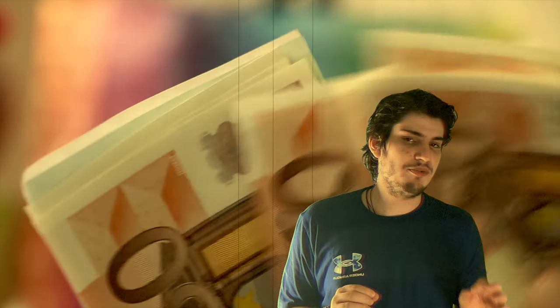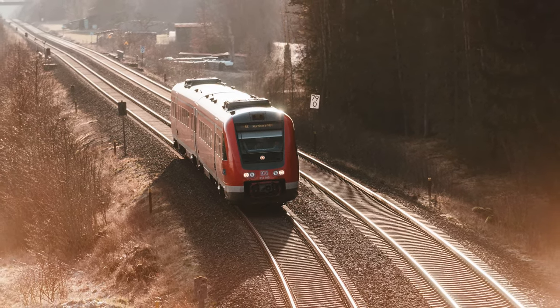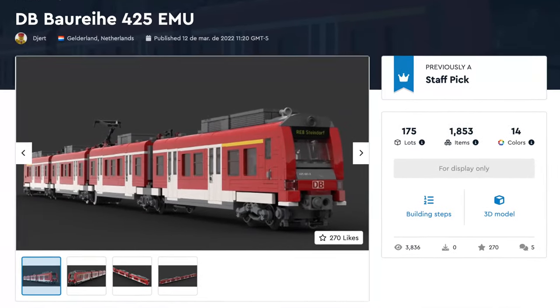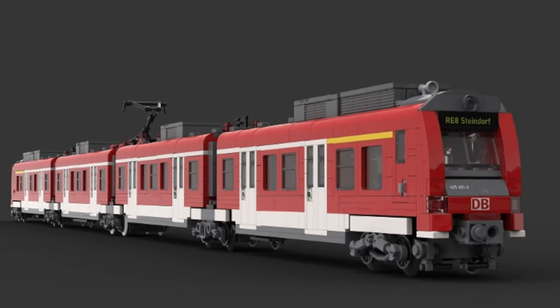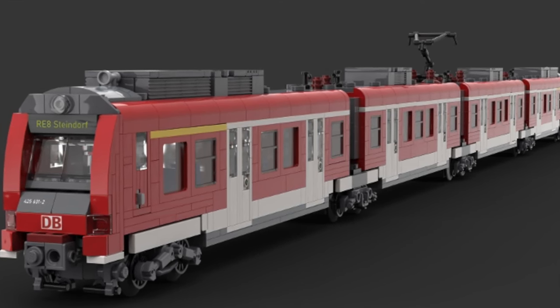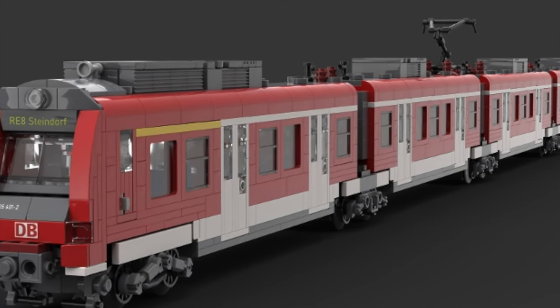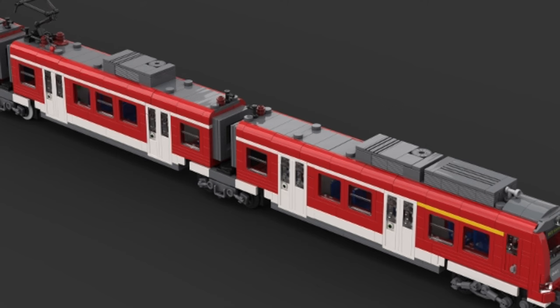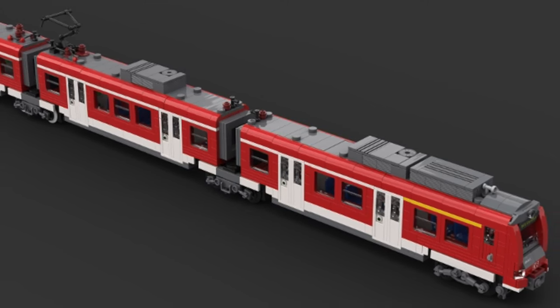The problem with Bricklink is the price, because it can get super expensive. So keep your wallet safe. Next up, if you are looking for a more contemporary train, then gear up for the DB Baureihe 425 electric motor unit — get transported into Germany, where you'll be waiting for the next train, and it will probably be late. This impressive model captures the essence of the real-life train with the color scheme and the dynamic design. Overall, this would be a great display model or a train that runs around your city.